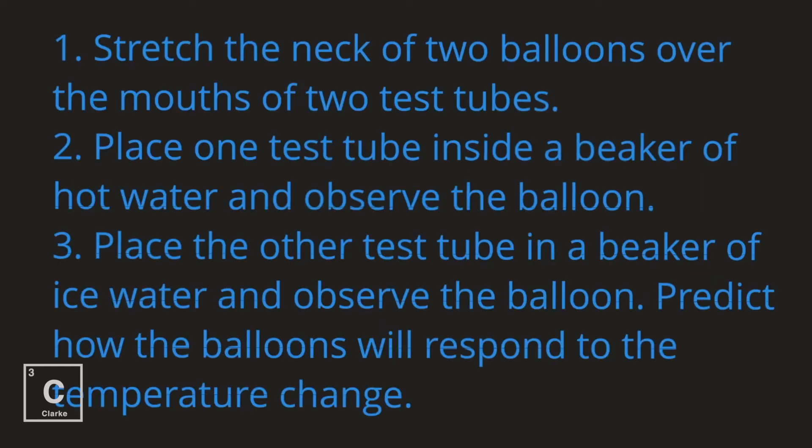Stretch the neck of two balloons over the mouths of two test tubes. Place one test tube inside a beaker of hot water and observe the balloon. Place the other test tube in a beaker of ice water and observe the balloon. Predict how the balloons will respond to the temperature change.